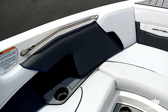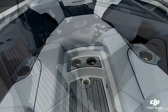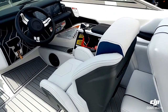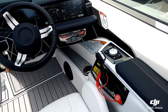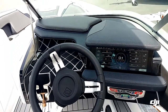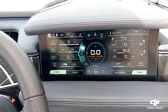Good size open bow on this 210, with cup holders all around. Looking over here at the helm, you can obviously see the race-inspired helm seat. We do have the updated helm command for 2018 on this 210, along with the new dash — the 12.4-inch pano screen. Really nice update.